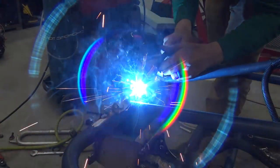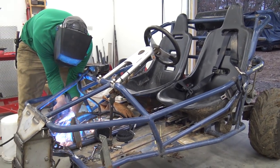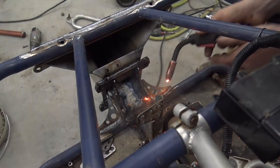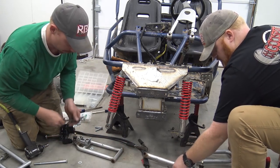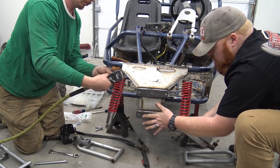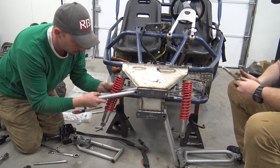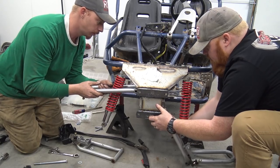So now I'm going to blend it. Now we're getting the A-arms all put back on, the whole front end put together, and continue on modifying this old go-kart.